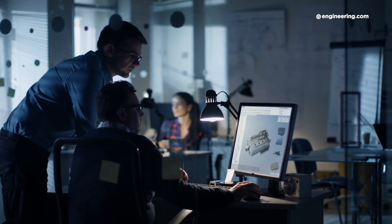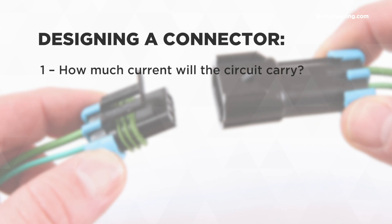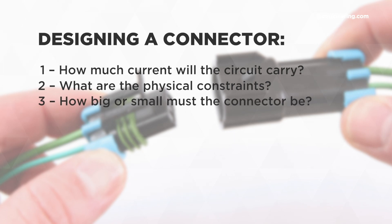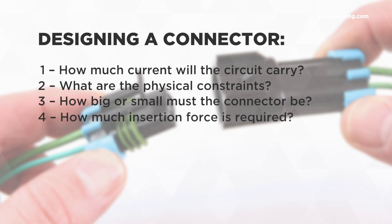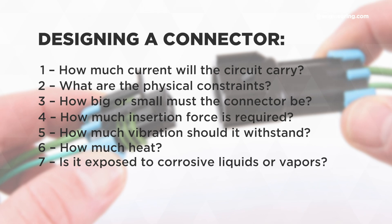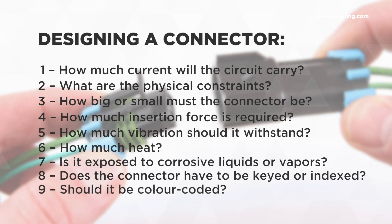So what does it take to design one of these things? It all starts with questions — a lot of questions. How much current will the circuit carry? What are the physical constraints on the metal contacts inside the injection molding? How big or how small must the connector be? How much insertion force is required to seat and latch the connector? How much vibration must the completed connection withstand? How much heat? Is it exposed to corrosive liquids or vapors? Does the connector have to be keyed or indexed to prevent incorrect assembly? Should it be color-coded? And that's just the initial functional considerations.